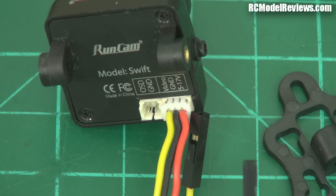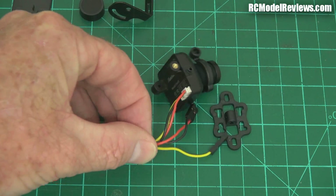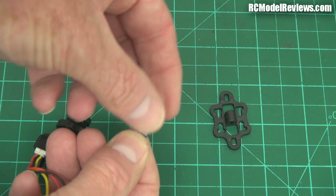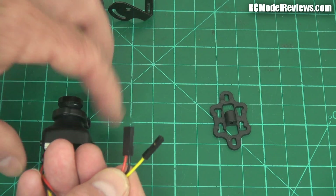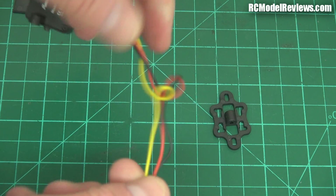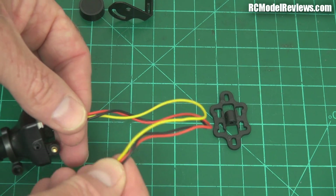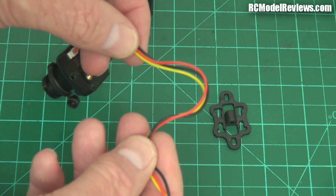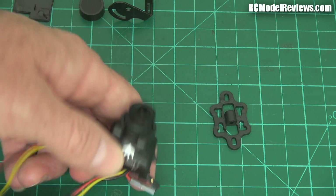In terms of the leads — the video lead doesn't have the usual servo plug. Most camera connectors come with a servo connector, but this has a two-way connector for power and the video lead is separate. What I really like is that this wire uses silicone insulation, not plastic. A lot of video leads have horrible stiff plastic insulation that tends to break and is hard to solder. Silicone wire leads — brilliant. That's another huge bonus point for this camera.